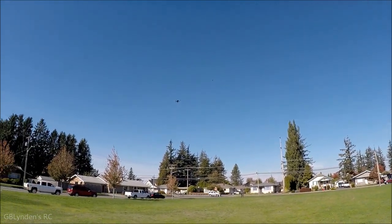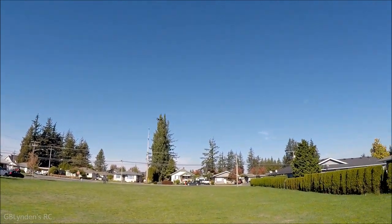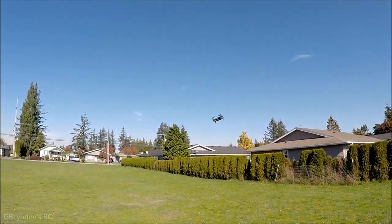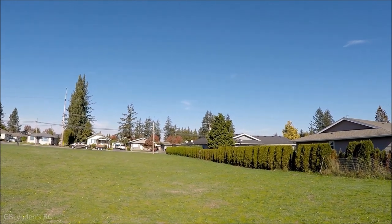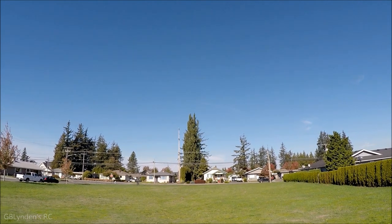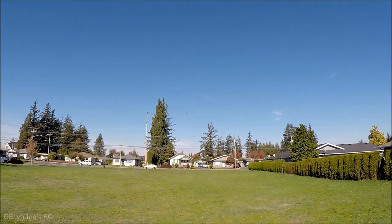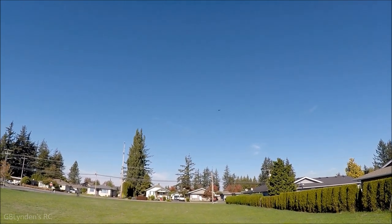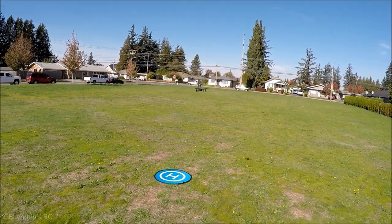I'm hoping you guys are seeing that hummingbird — it's just ripping right after it. I'm really shocked at how well this thing flies and for how long it flies. Low voltage right there — so that lets us know when we need to land when we're getting low on power.